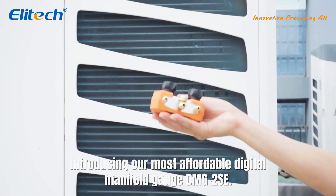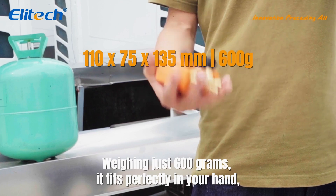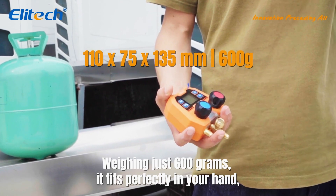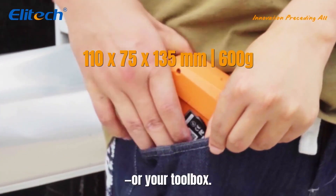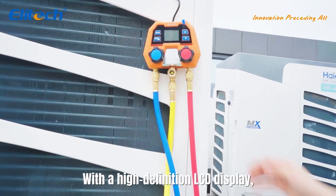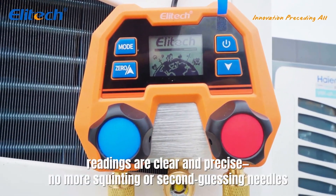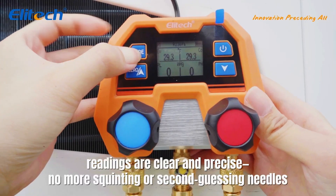Clear, accurate and compact. Weighing just 600 grams, it fits perfectly in your hand — or your toolbox. With a high-definition LCD display, readings are clear and precise. No more squinting or second-guessing needles.